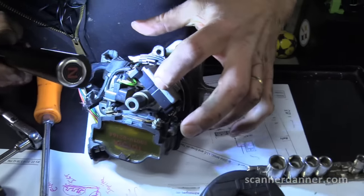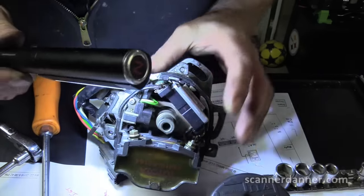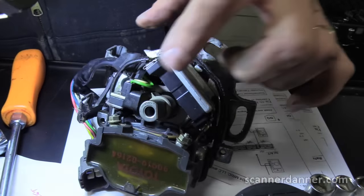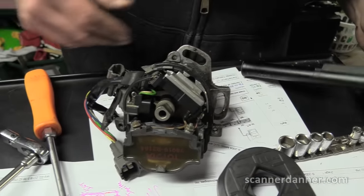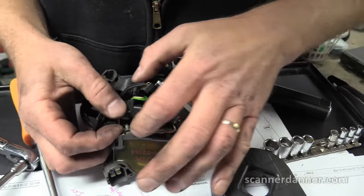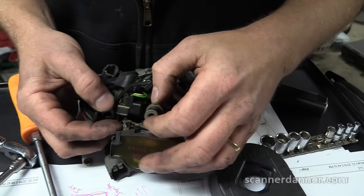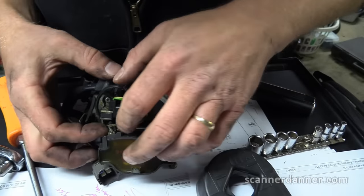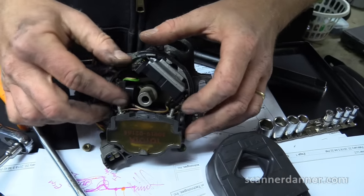Here's your igniter right here. Once I get the coil out you'll see it better — your pickup coils are inside. There's the one-pulse signal tab on top, and the four-pulse signal is down inside further. Coil positive has two leads on it; coil negative has one — remember that. The reason it has two is that power to the igniter comes off of that too.